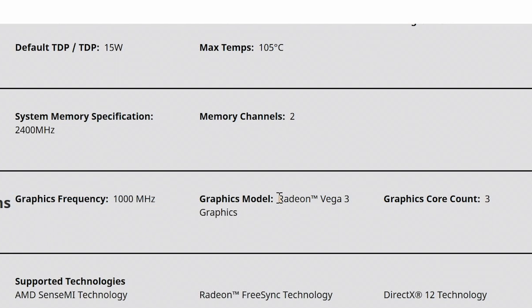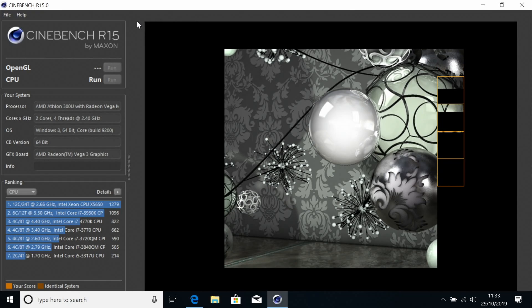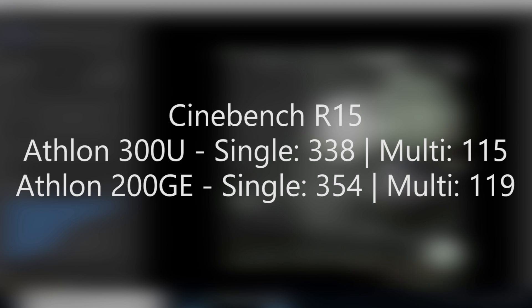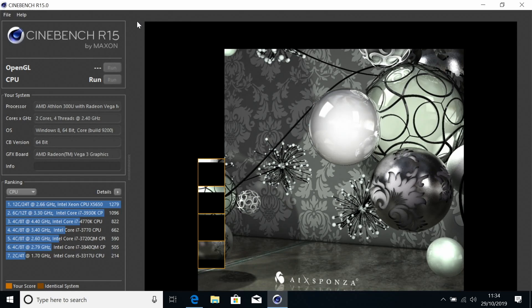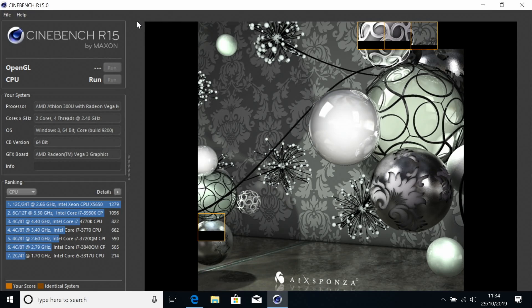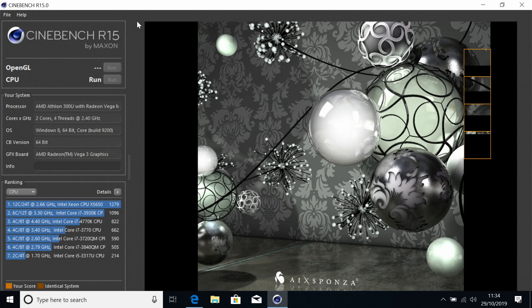It holds its own very well in Cinebench R15, whereby it nearly matches the desktop 200GE in both multi and single threaded results. We've reviewed that APU before and personally I still think it's a delightful choice for those building low powered HTPCs or extremely budget focused gaming rigs. The mobile 300U probably doesn't deserve quite the equal praise, because its performance will depend on other factors right out of the box, such as the amount of RAM preinstalled — and more often than not it seems to be paired with just 4GB of single channel DDR4 in machines at this £350 price point.